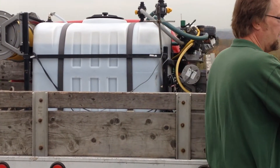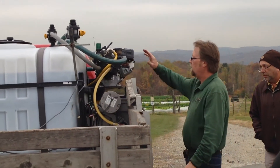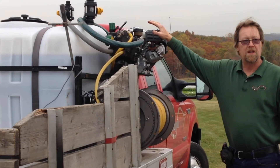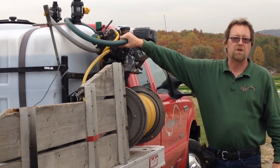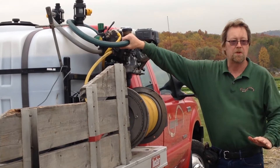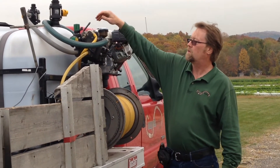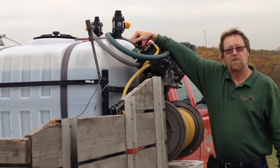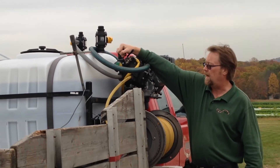Most of the important parts are on the side of the sprayer. This is the Honda motor — it's very standard, very easy to start. This is the diaphragm pump. It looks complicated, but it's really simple. There's only one control we have to use to get it up and running once the motor's started. You're just going to flip this lever, and that's going to dial in how many pounds per square inch we're going to be applying the tea at.